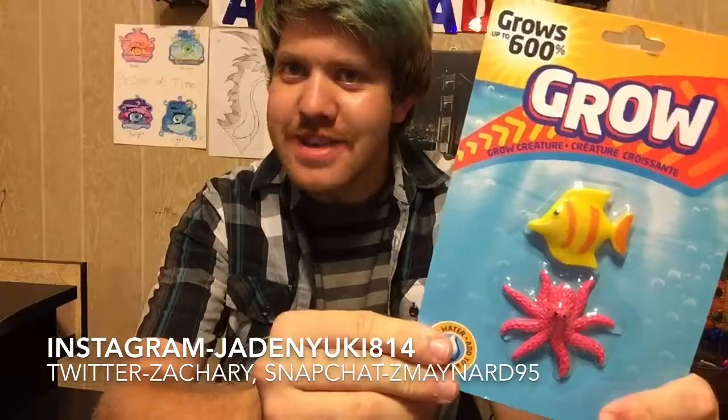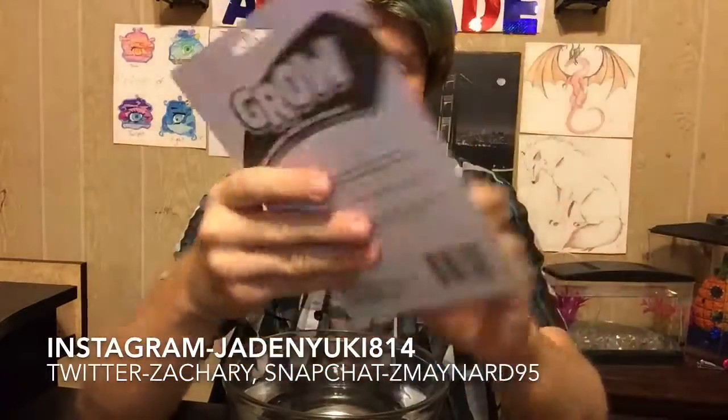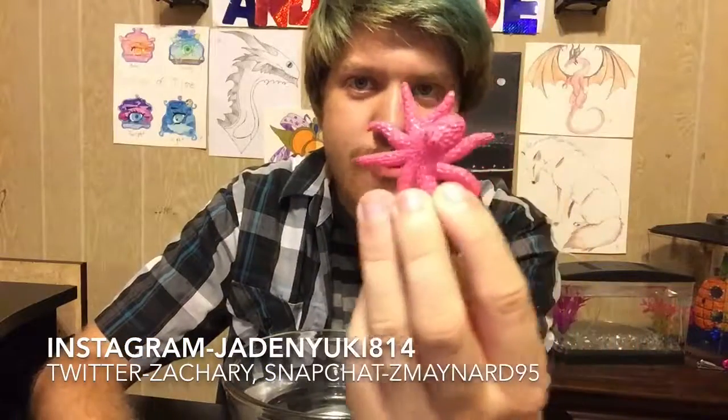Hey guys, it's me Jaden! Today's video we are going to be growing some of these creatures. I also want to let you guys know I'm going to be leaving my Instagram, Twitter, and Snapchat right here in the video, and I'll also leave them all in the description box below. Anyway, like I said, we are going to be doing this. If you guys remembered, I grew the zombie foot lizard and the seahorse. So this is the little octopus — I'm going to call him Mr. Occy Pants — and this is a little fish; I don't know, you guys come up with a name, give him a hashtag name or something.